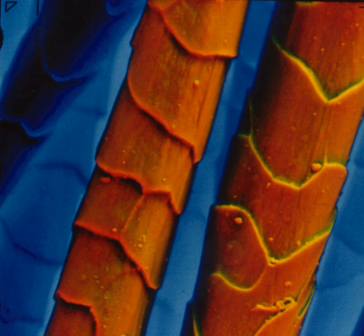The Environmental Scanning Electron Microscope or ESEM is a scanning electron microscope that allows for the option of collecting electron micrographs of specimens that are wet, uncoated, or both, by allowing for a gaseous environment in the specimen chamber.